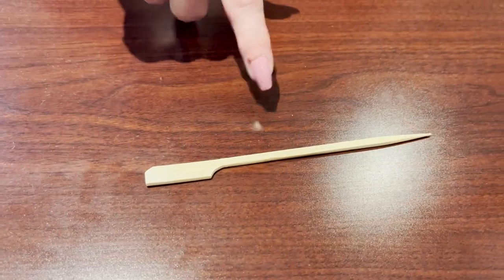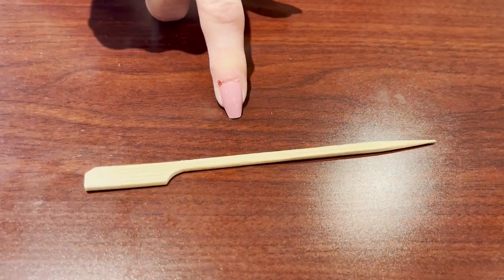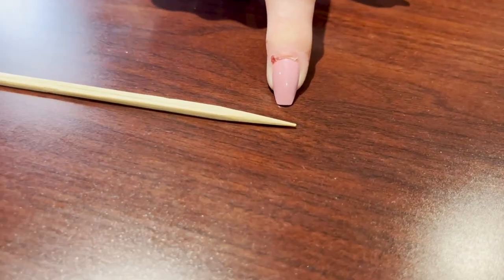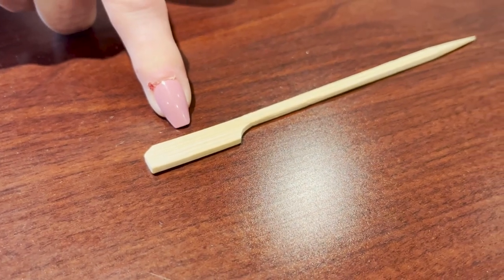This guy is the toothpick's big brother. It is very handy for the sewer and the embroiderer. It has a small end so you can get those fine tiny little details, and it's got a big end to help hold down those bumps and lumps.